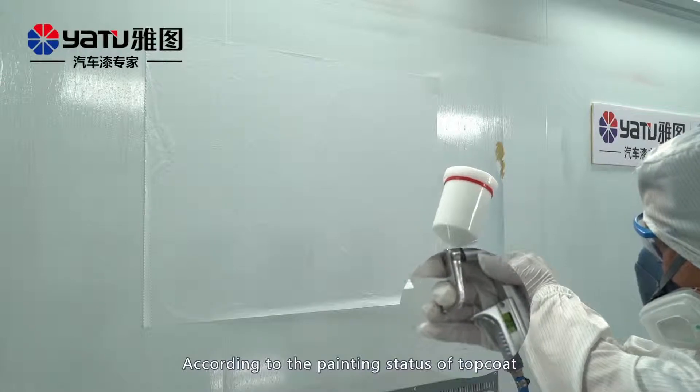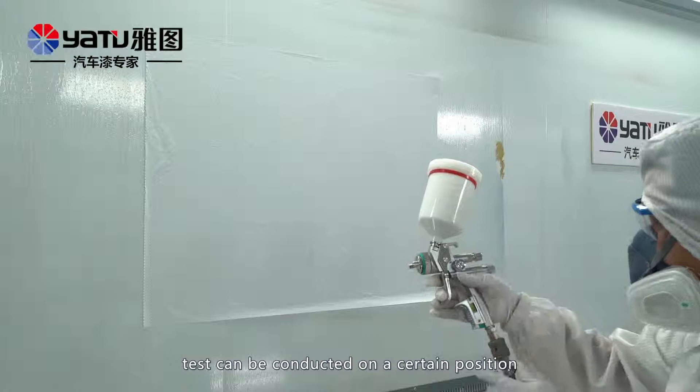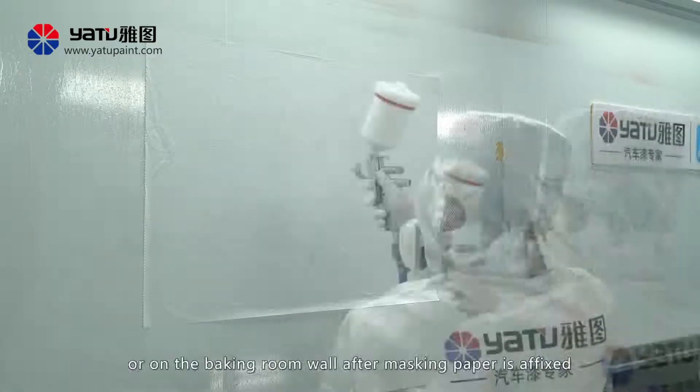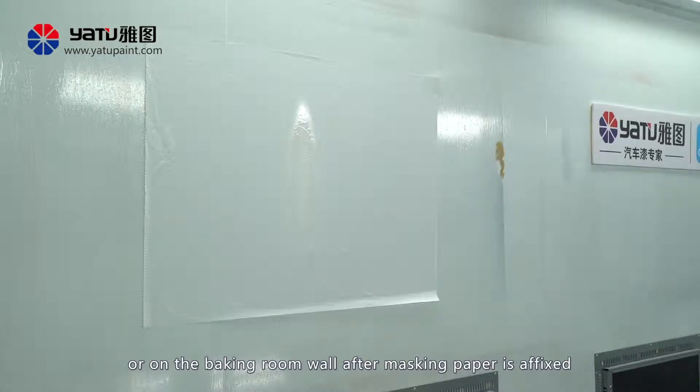According to the painting status of top coat, tests can be conducted on a certain position — for example, on masking paper which does not affect the quality after spraying, or on the baking room wall after masking paper is affixed.